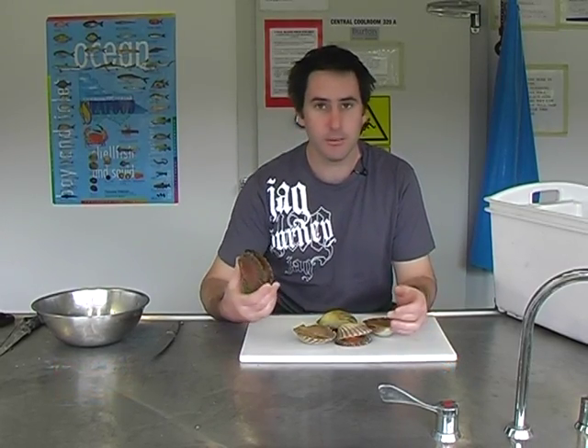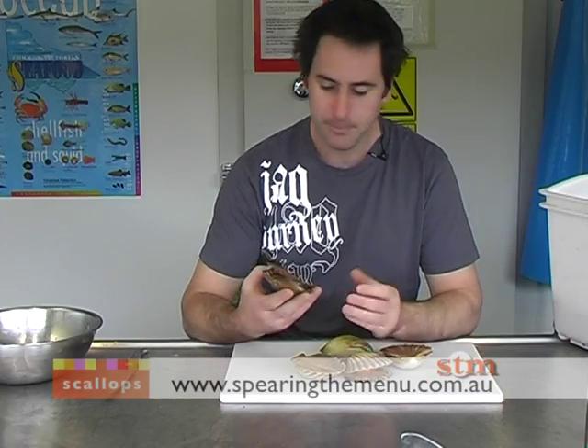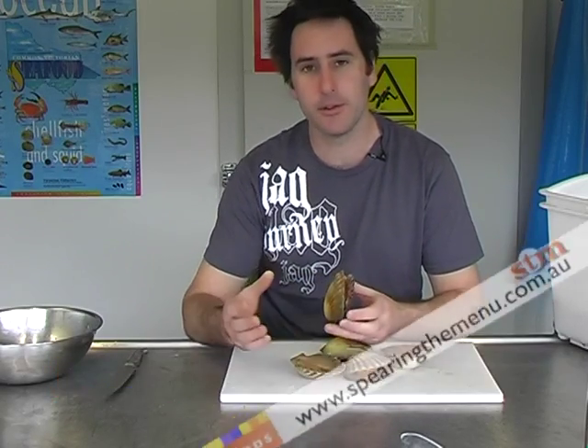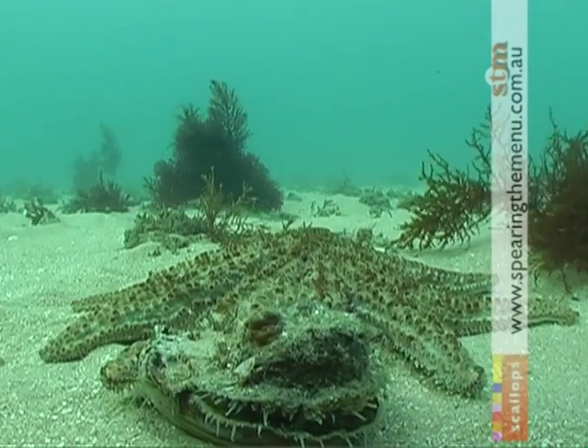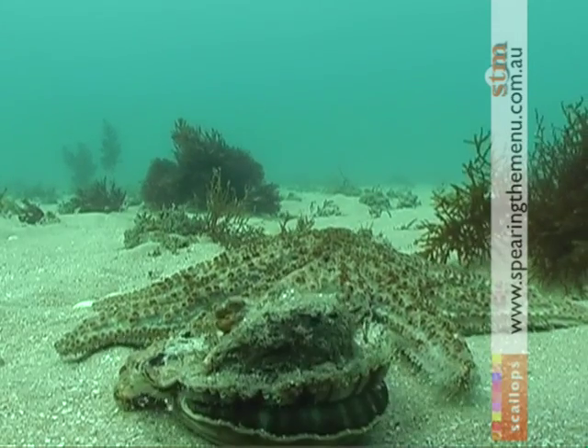Of the two species of scallops you'll find in the bay, the most abundant is the commercial scallop and the other species is the doughboy scallop. All of the scallops that we caught were commercial scallops. These guys are hermaphrodites, meaning that they exhibit male and female characteristics and they can actually produce about a million eggs. They spawn in spring, so probably the best time to collect these commercial scallops is through the winter or early spring — that's when they're at their best.